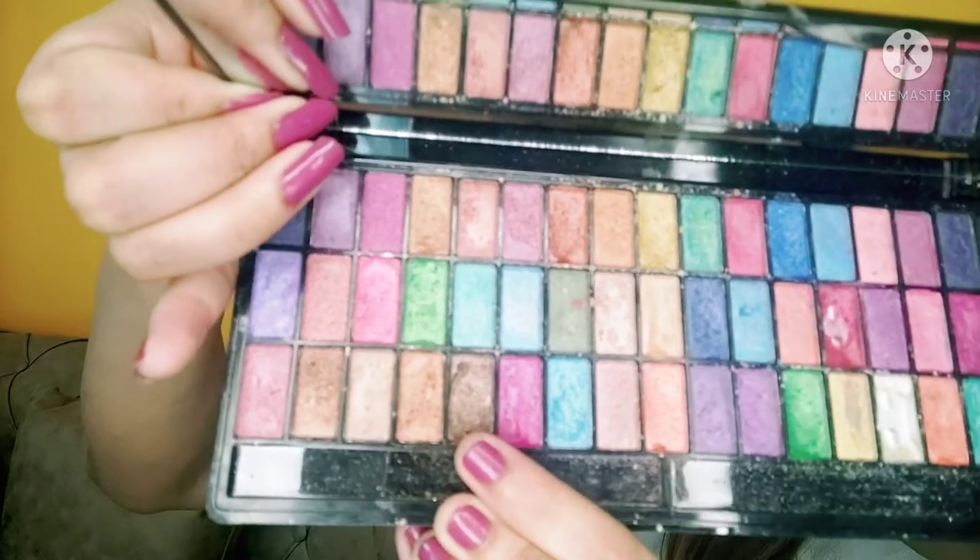Later I am taking a Glam eyeshadow palette and applying it with a transition shade. In the outer corner I am allowing it to form a shape.